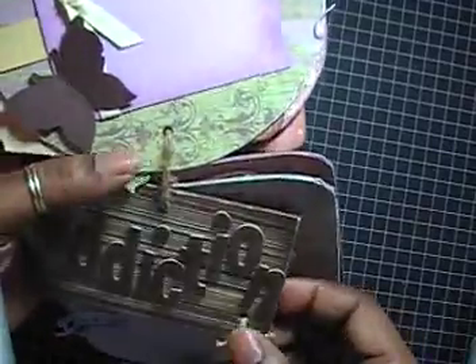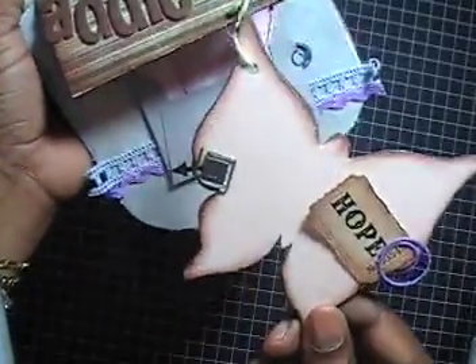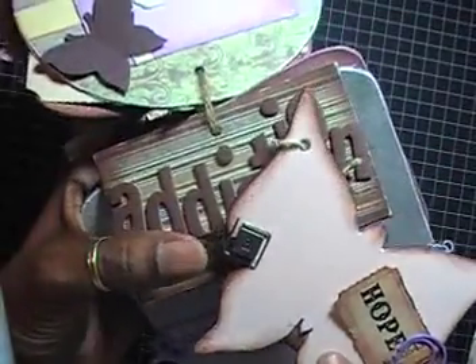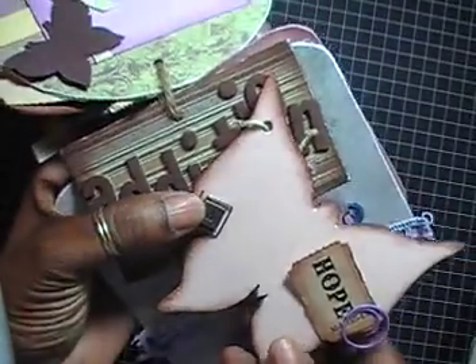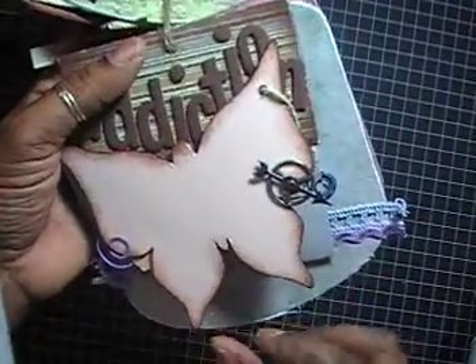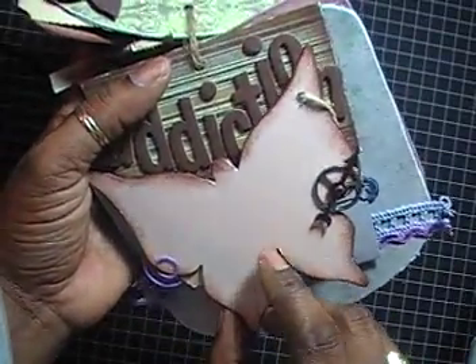The next page says 'Addiction' and I have a butterfly hanging there. I used a Tim Holtz badge ticket that says 'Hope' and added a little metal embellishment with her first initial. She can add journaling by pulling the ticket out. On the other side there's a little Tim Holtz spinner, and that's the clip holding the badge ticket so it hangs from there.